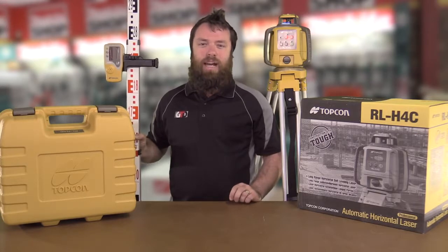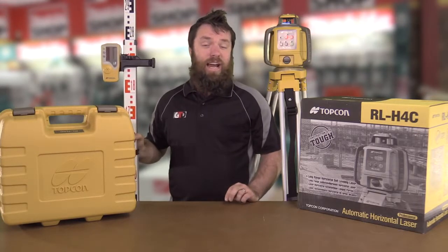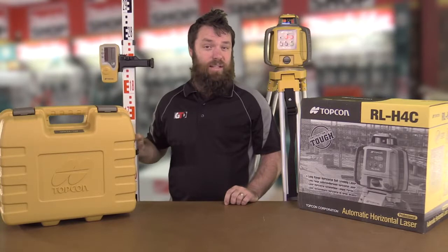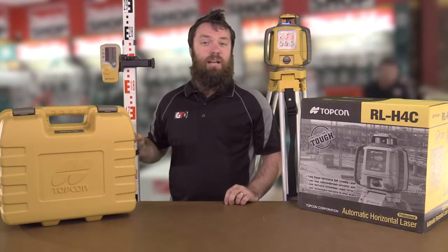It'll operate for 80 hours on one set of batteries and you can use it at an 800-metre radius with the receiver. So if you're looking to do levels outside with a construction laser level, the RL-H4C is the laser for you.